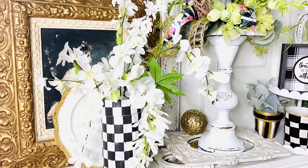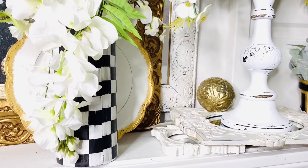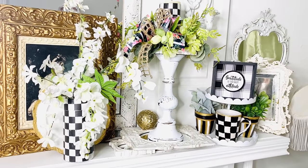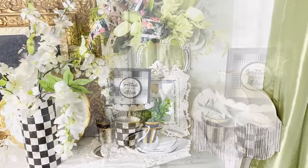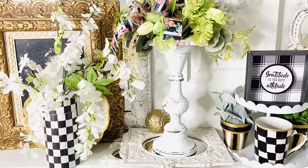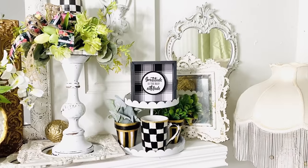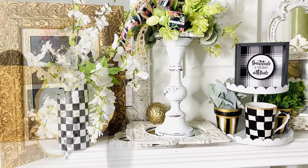I went ahead and popped some white Dollar Tree flowers into this vase and here is how it has all come together. I love this little 'Gratitude is the Best Attitude' sign — I found that last year at Dollar Tree and it's such a wonderful reminder to be grateful for every moment and every day. As always, I ask that you comment and let me know which DIY was your favorite — do you decorate with black and white? I'm so thankful and blessed that y'all are here. Thank you so much for joining me on another fun and fabulous crafty decor adventure.